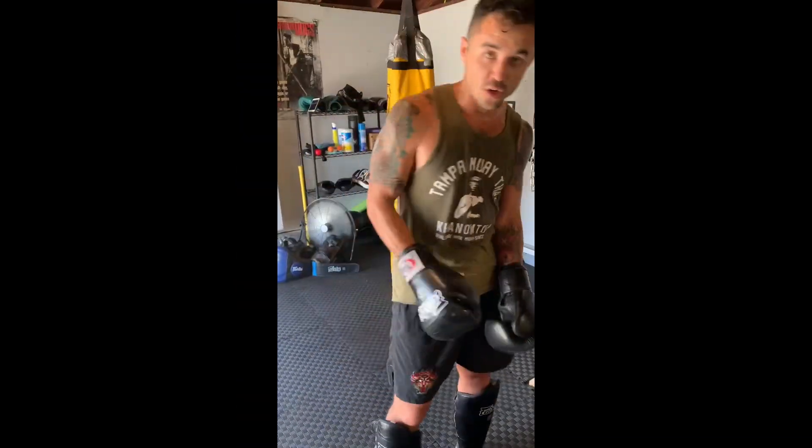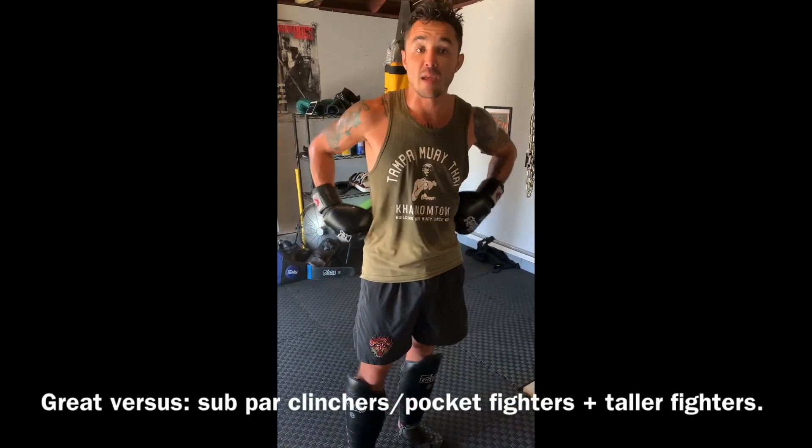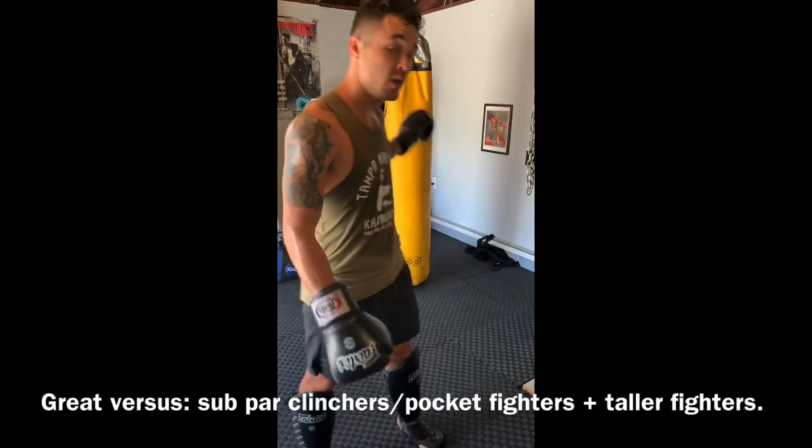Nice way to turn your opponent while you're super close in the pocket. If you're not worried about someone's clinch, if you're not worried about someone's pocket game, or maybe you're a shorter fighter than them, it's a very good tool. If I can get right into my headless position, I want to go there.